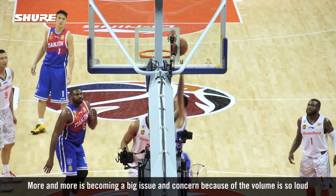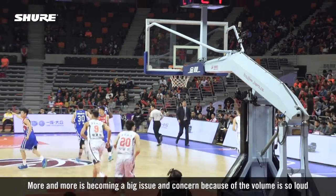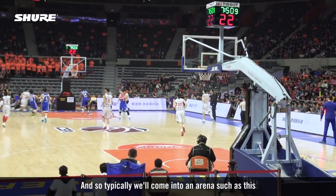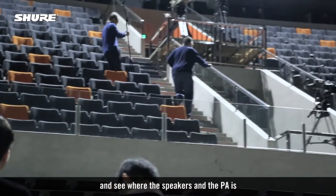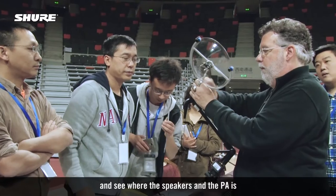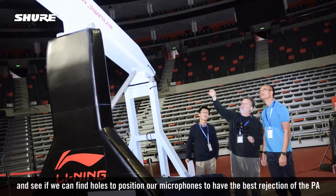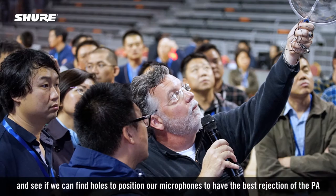PA rejection is becoming a big issue and concern because the volume is so loud. Typically we'll come into an arena and see where the speakers and the PA are, and find holes to position our microphones to have the best rejection of the PA.